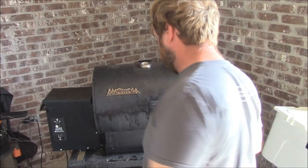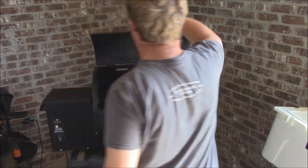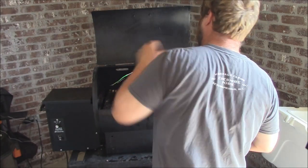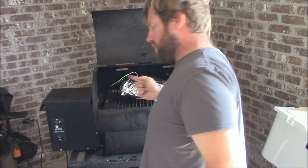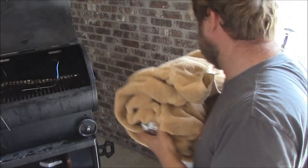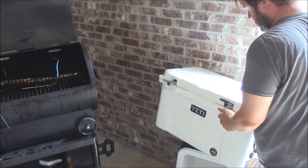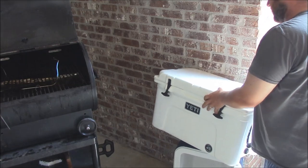Internal temp on the pork has come up to about 200 degrees. That's what I'm going to do — go ahead and take this off. I love these little probes. We'll take it off, wrap it in a towel, and put it in the Yeti and let it rest for an hour or so. Get it wrapped up just like this, put it in the cooler, close it up, and let it sit for an hour or so until lunchtime. This will keep it nice and warm and let everything rest.